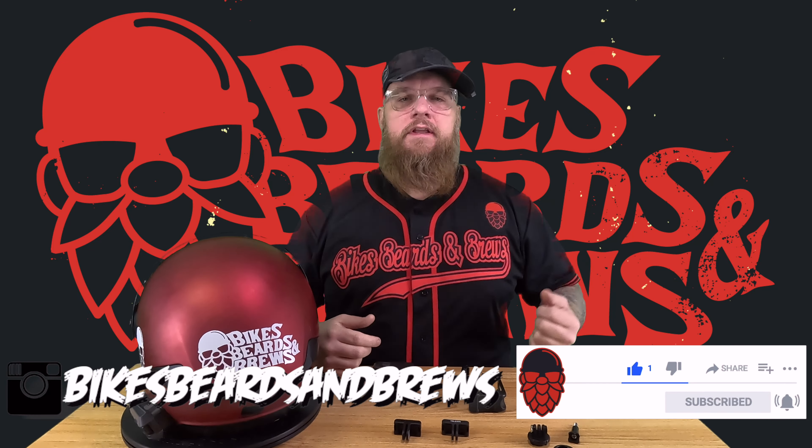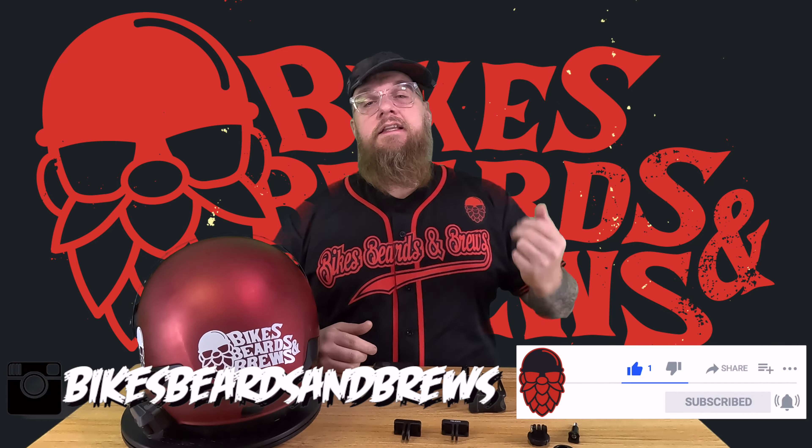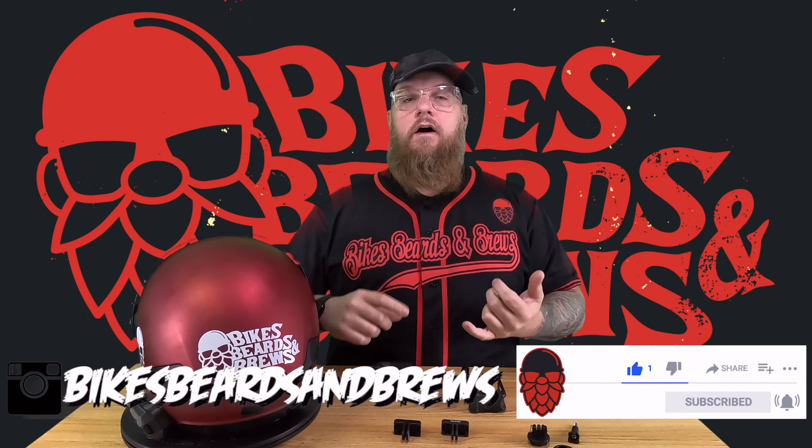What is up my dudes and that one girl who just wants to keep things picture perfect. This is Bike Spirits and Bruce, let's kick that intro.